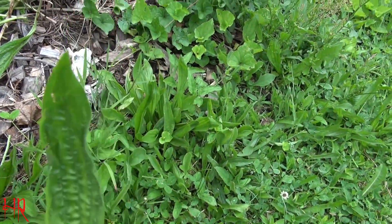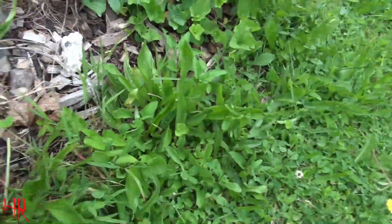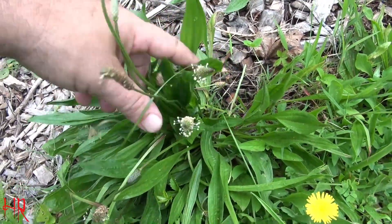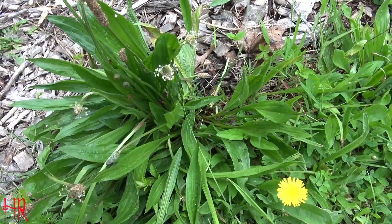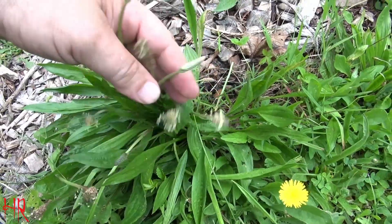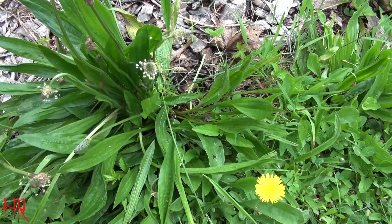That is your English plantain — that's what the leaf looks like on it. Here's a profile of it; you'll see it with these little buds that come up. They call this toe knockers because when you're walking through your yard, these things are knocking off your shoes.